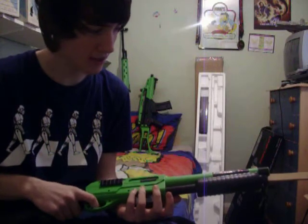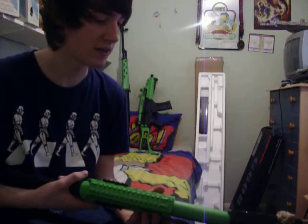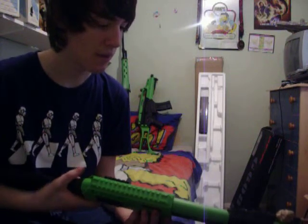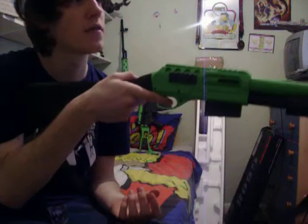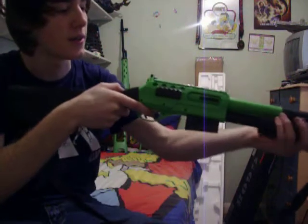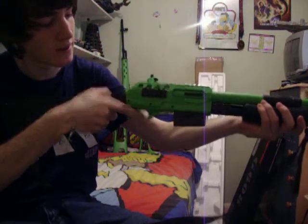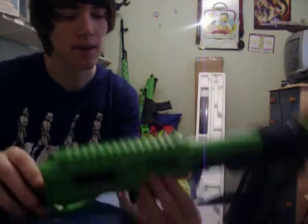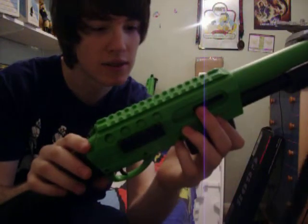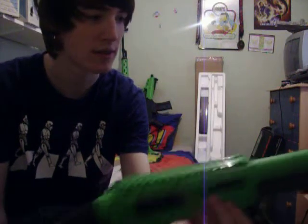I got this from Action Hobbies for about £20. It's quite good. Pump action, about 330 FPS, which is alright. Made by Double Eagle. I use 0.2's in this just for accuracy. I wouldn't recommend 0.12's.